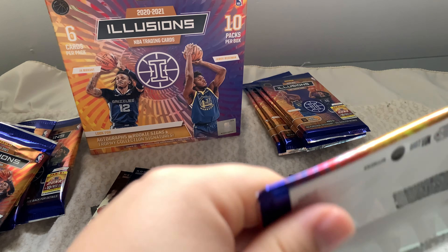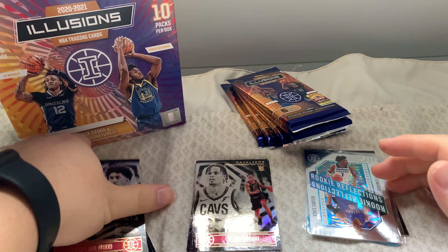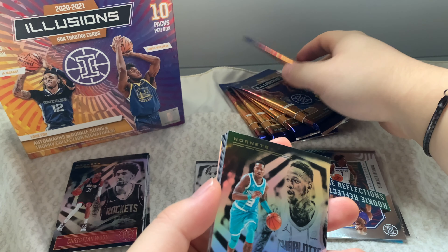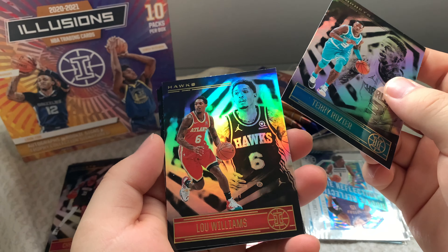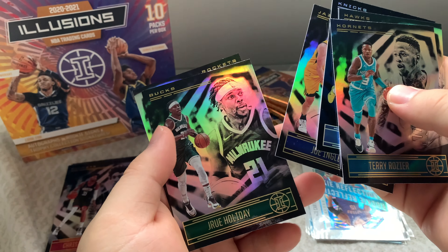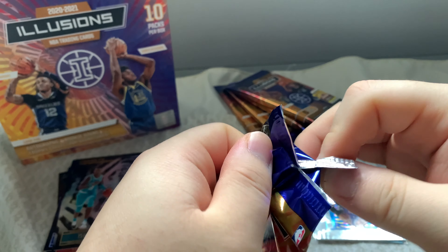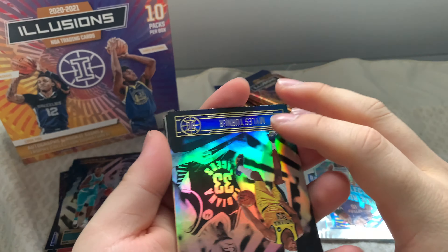Sorry about that — my phone ran out of memory so I had to transfer videos to my hard drive, but we're back now. We're on our fifth pack. We have Troy Terry, Rajon Rondo, Lou Williams, Alfred Payton, Joe Ingles, Andrew Holiday, and our rookie is Jae'Sean Tate from the Rockets. Let me know if he's any good. Hope you guys are enjoying the video — if you are, make sure to leave a like, comment, and subscribe.